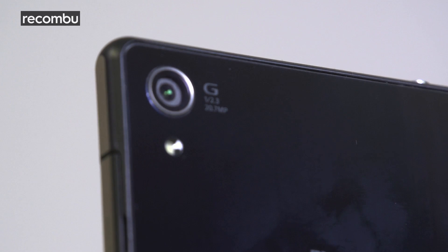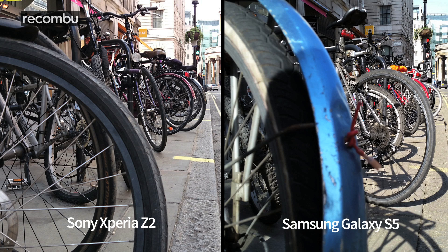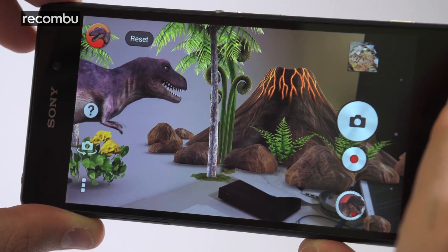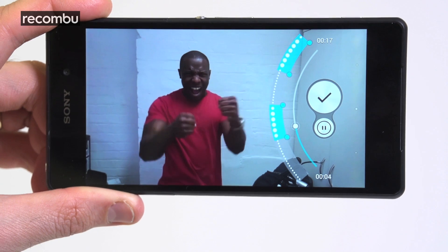But if Samsung went big, Sony went bigger. The Z2 rocks a mighty 20.7MP sensor that goes toe-to-toe with the S5's camera. In most situations we say the Samsung may just have the edge, but the Z2 is the undoubted king of low-light photography in this battle, and the one to go for if you plan on documenting those messy nights out with your mates. The Z2 also matches the S5 with shooting modes like augmented reality dinos and live streaming to Facebook, and it also offers 4K and slow-motion recording with its timeshift video mode.